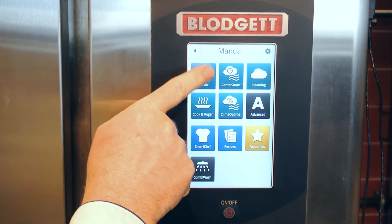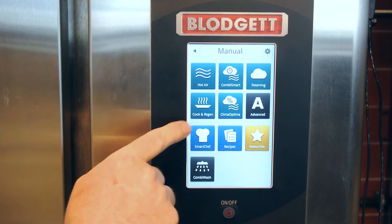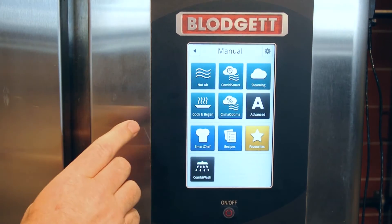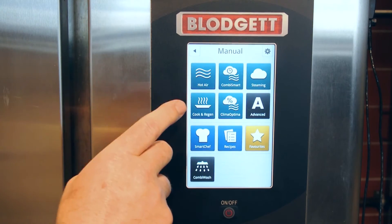What's the difference between CombiSmart and CombiOptima? You can see the percentage symbol. The CombiOptima measures, controls, and regulates the humidity for you. CombiSmart allows the chef to cook exactly the way that he wants.